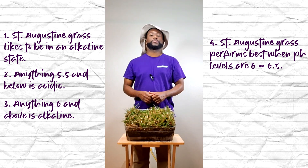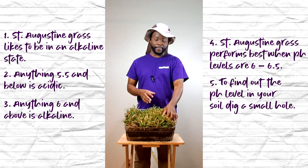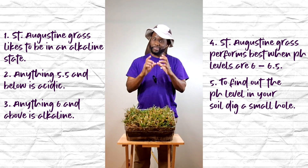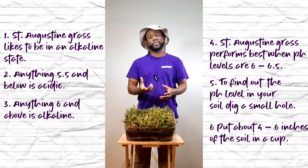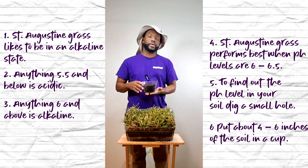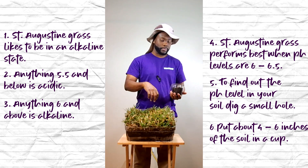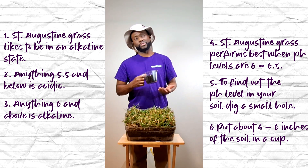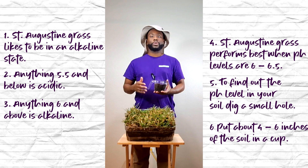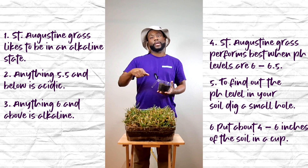What you want to do is take a small shovel, go out in your yard, and find a spot where you can dig up some dirt. You want to dig a small hole where you can get about five or six inches worth of dirt, and put it in a cup.